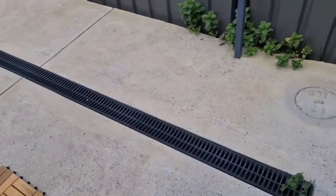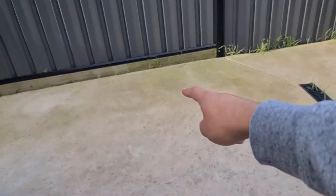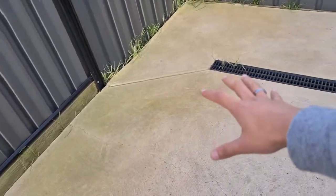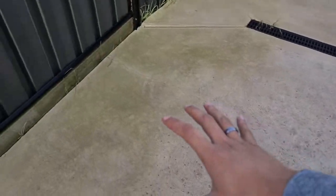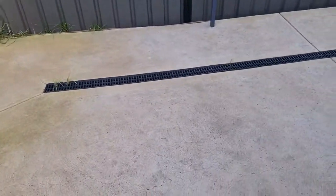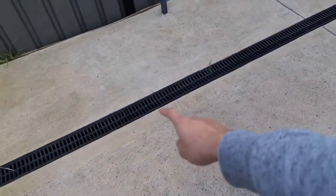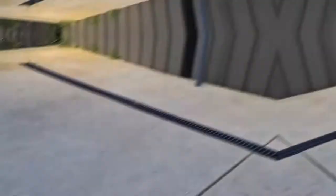I'll tell you the whole process and the cost of fake grass — basically everything there is to know about it. As you can see, that's the current condition of the backyard — it's all concrete. The green shade here is moss that grows on the concrete after rain, and you have to pay a lot of money to get it cleaned. That's why I thought it would be nice to put synthetic grass over here. When it rains, the water will seep through and drain out.